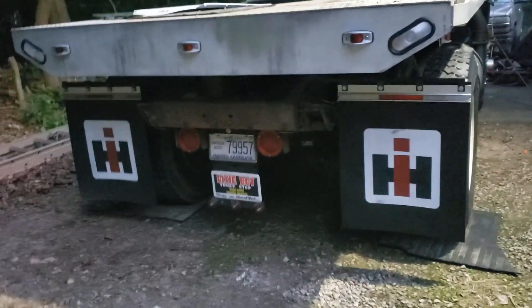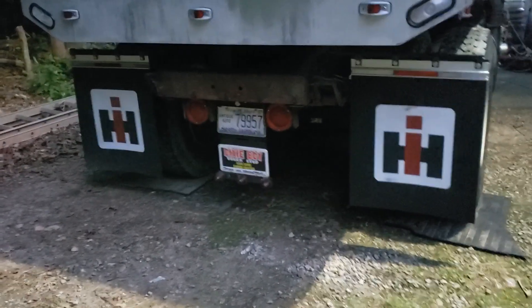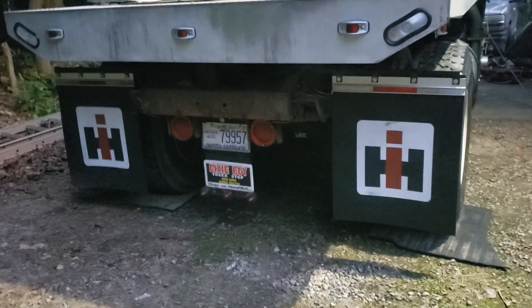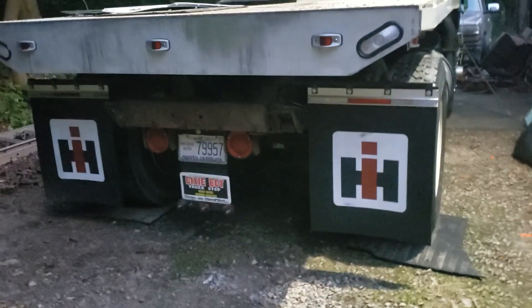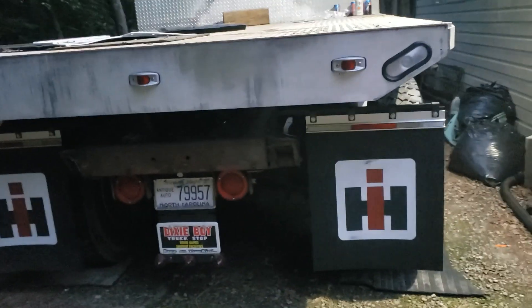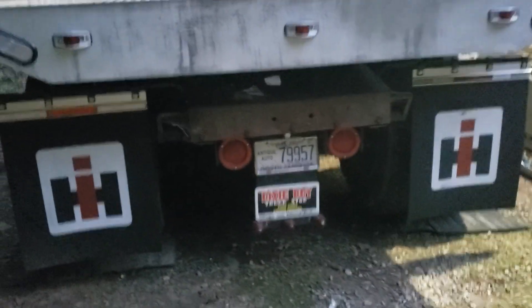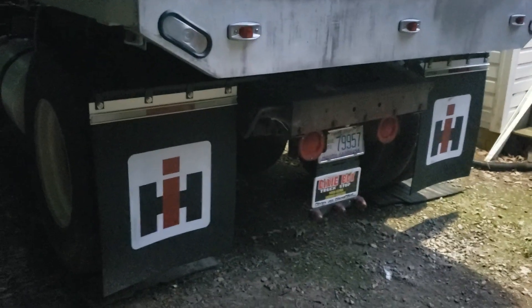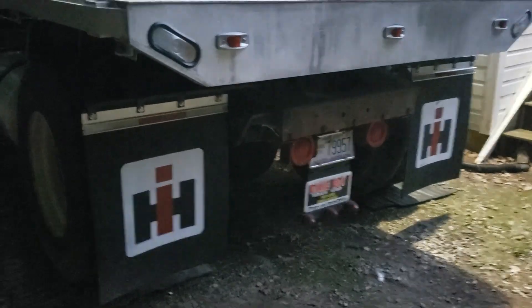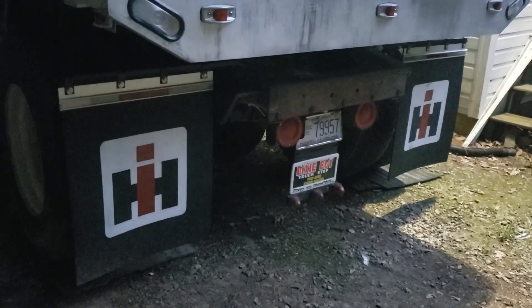Decided to change out the mud flaps from the Detroit power flaps to International Harvester flaps. I prefer white mud flaps, but these really pop. Bought these through IH Gear — good products. I had a little issue with the flaps and Nelson over there took really good care of me, sent me a second set of flaps no questions asked, and did pretty much anything to make sure I was completely satisfied. I highly recommend IH Gear — give them a shot. If you like something there, tell them I sent you.